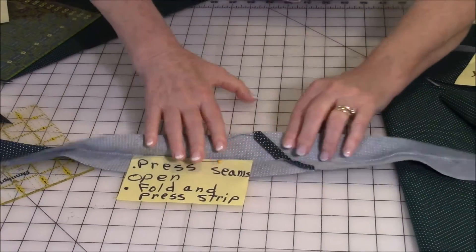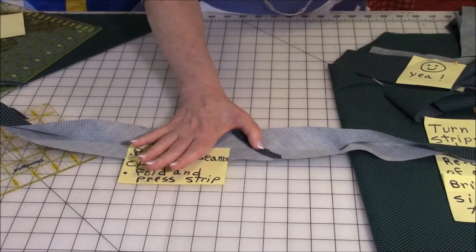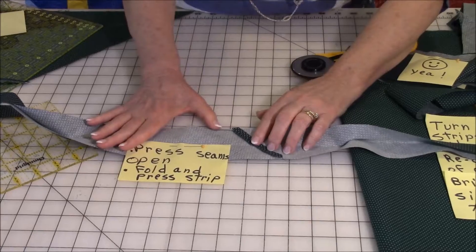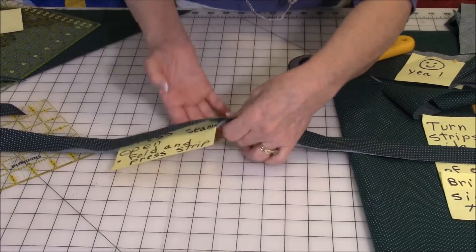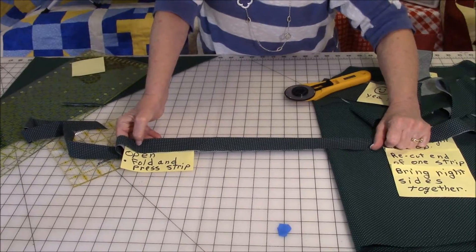After you've sewn the strips together, press the seam open and cut off those little tails. Then fold it in half and press it. Now you've got one long strip of bias-cut binding.